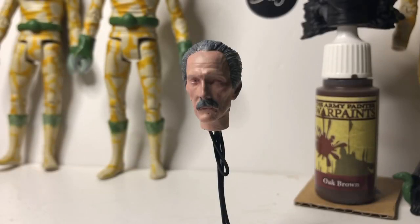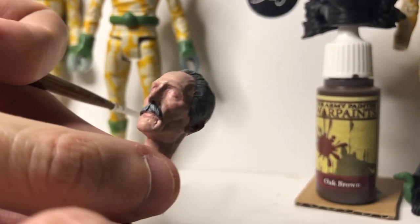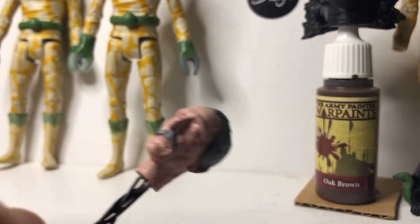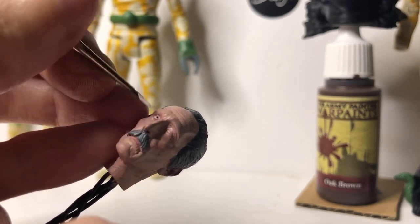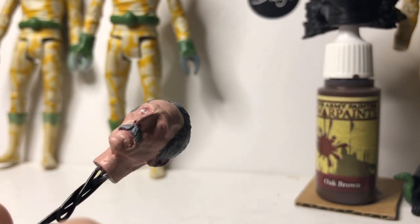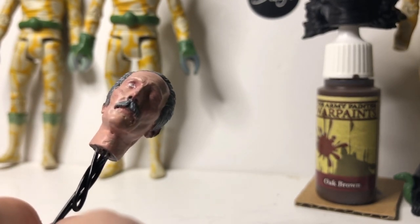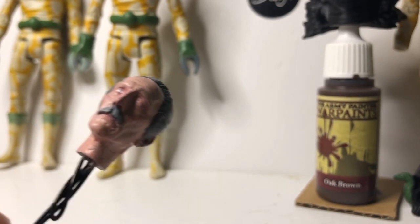Once you've highlighted all of the hair and moustache, we can now move on to the eyes. I'm going to do my very best to show you how I paint eyes — it's going to be quite tricky with a camera in front of me. I've taken some white and a very tiny brush and I'm just going to do my best to apply it over the eyeball. If it's not very tidy, don't worry too much because you can clean that up at the end.